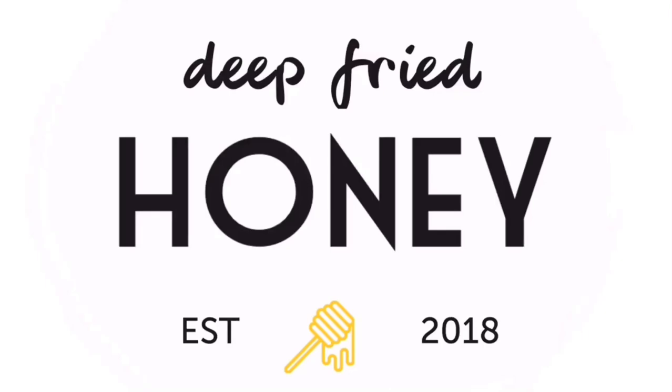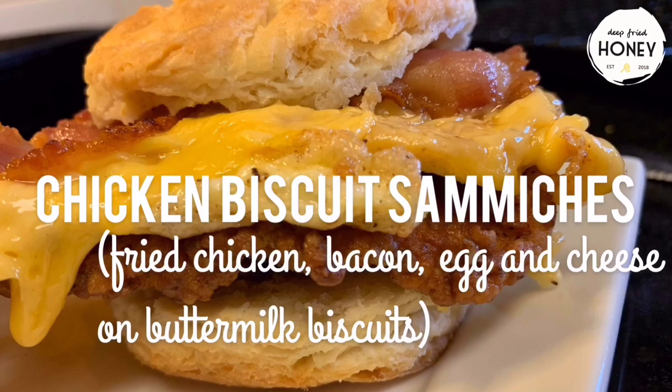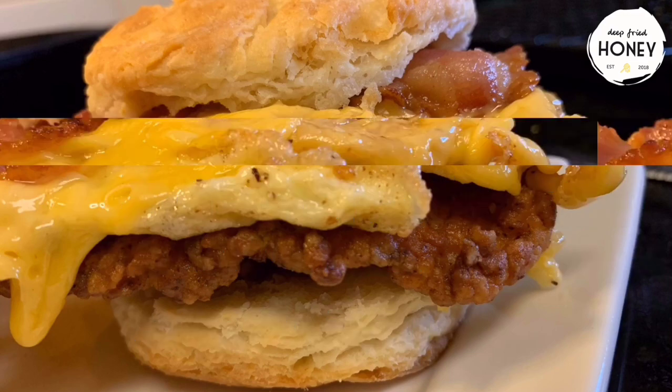Hey y'all. So today we're going to make chicken biscuit sandwiches. I'm going to show you how to make every component — from the biscuit to the chicken, and how I make the bacon, egg, and cheese as well. So let's just get started.